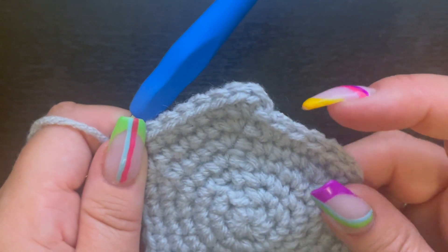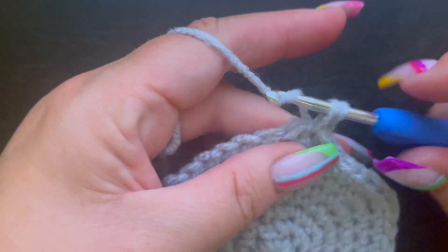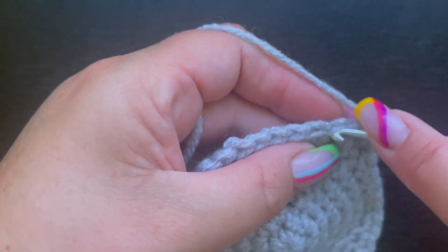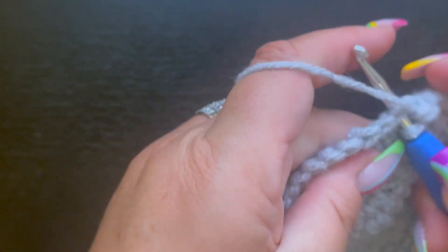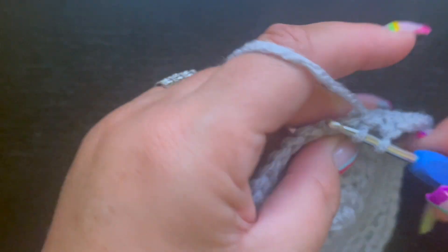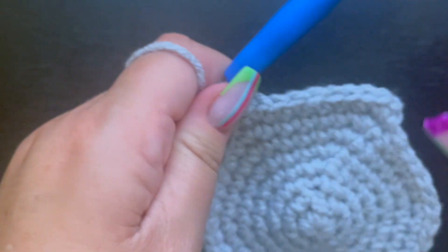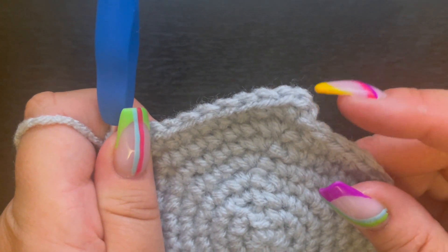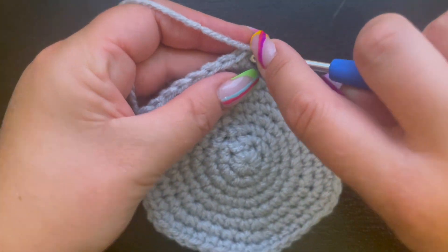For round eight, place two single crochet in the first stitch and then single crochet in the next six stitches. The repeat pattern is two single crochet in one stitch and one single crochet in the next six stitches, all the way around. Slip stitch to the first single crochet and chain one. At the end of round eight you should have 48 stitches.